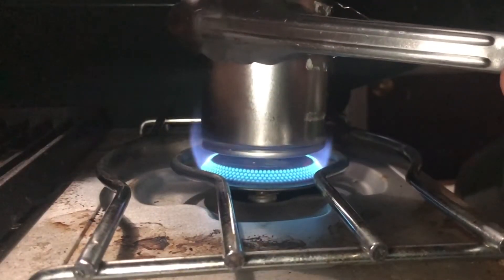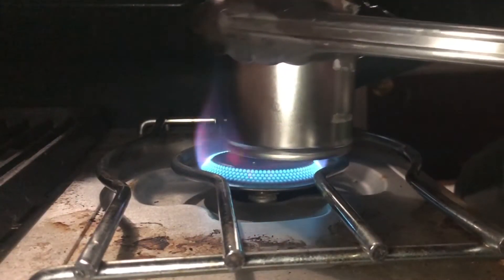Essentially in this reaction we're decomposing the urea into cyanic acid, which reacts with the calcium oxide to form our calcium cyanate.